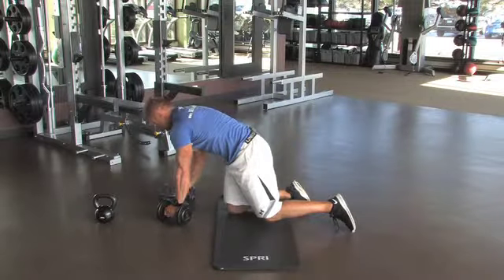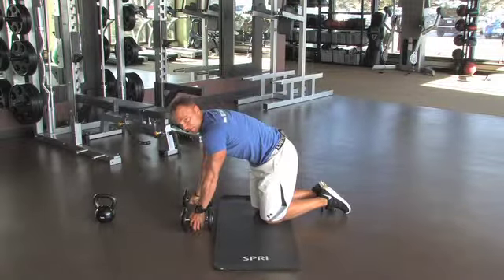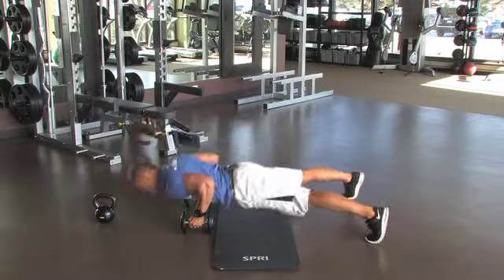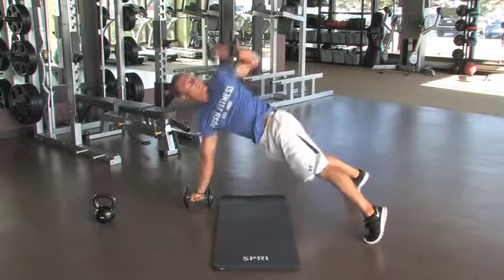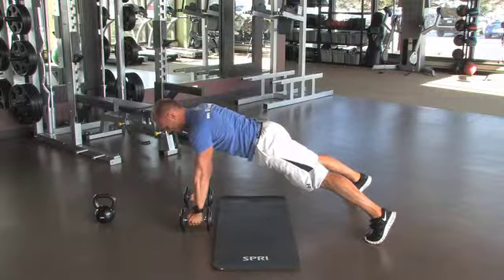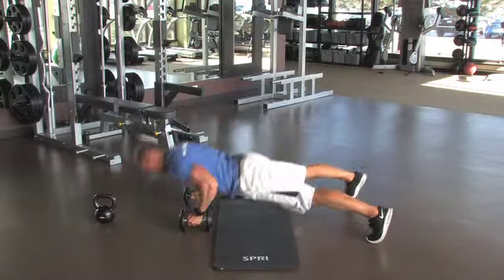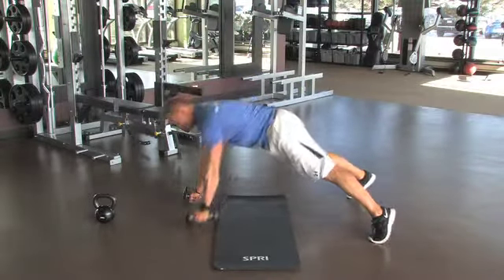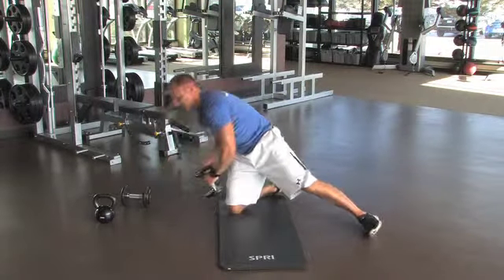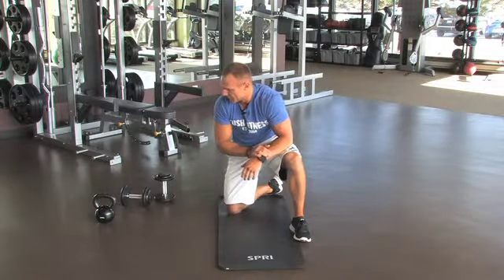The next level uses a set of dumbbells — we're going to do a push-up with a row and a twist. Get into push-up position, come down, row the dumbbell, and then twist. It's a great core, back, chest, and shoulder exercise. Do the same on the other side. Shoot for about six reps each side, working your way up to ten. If it gets too easy, go with a heavier weight.